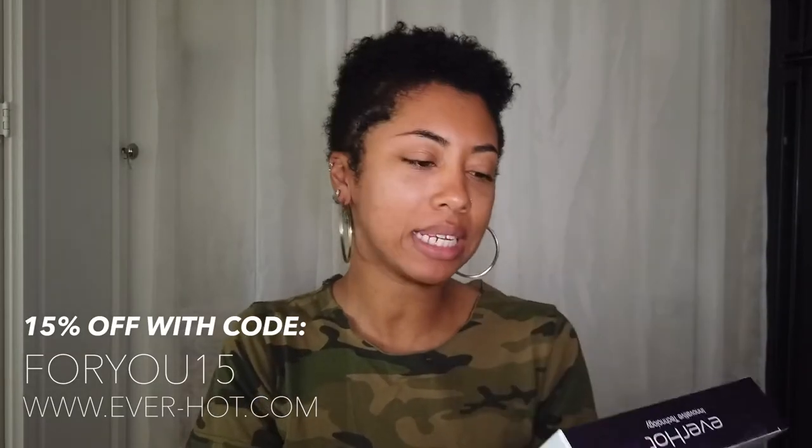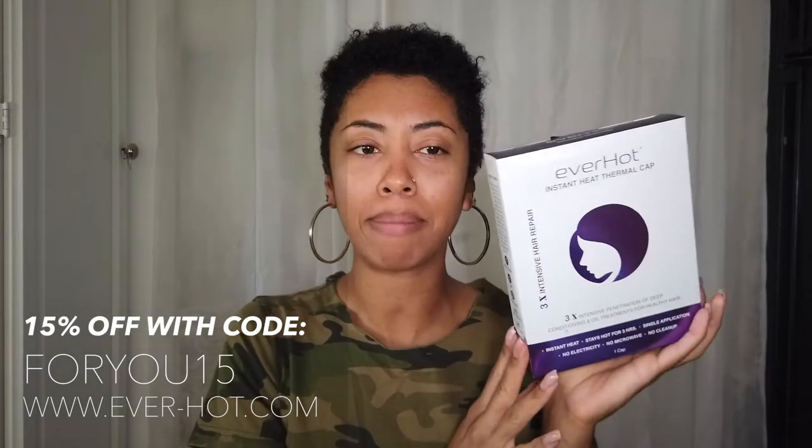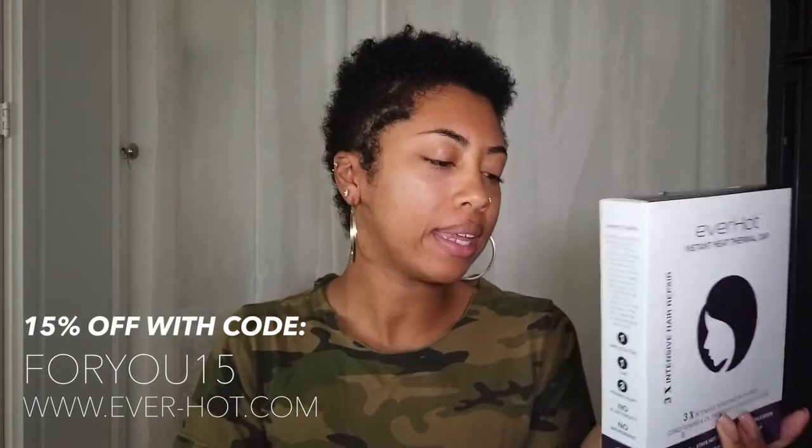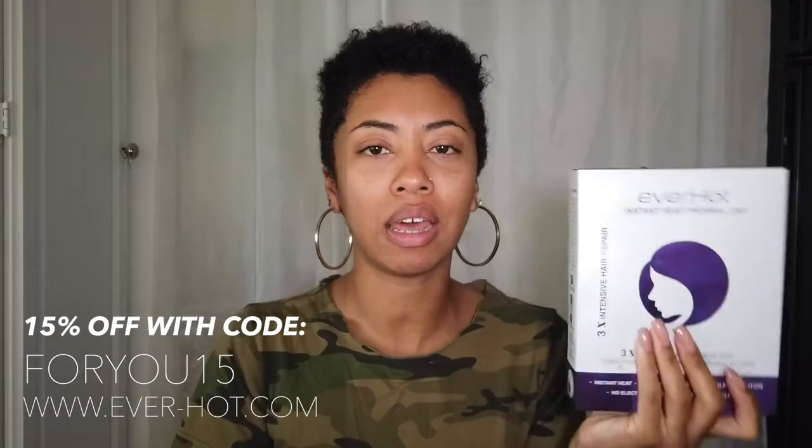This video is sponsored by Everhot. These are instant heat thermal caps. They sent me these caps to review, and the selling point on these caps is that they're cordless but they instantly heat up — no need for a microwave, no need to do anything at all but open the pocket and it instantly starts heating up.